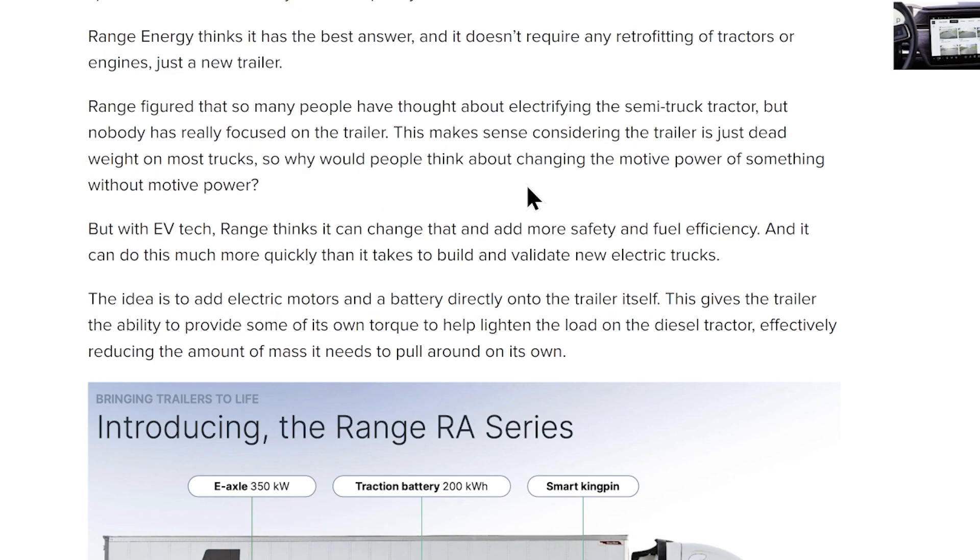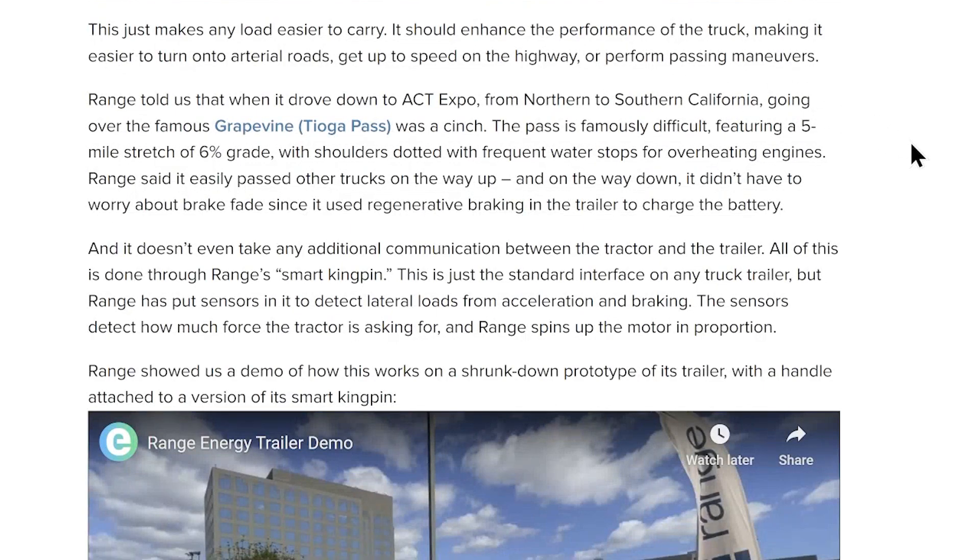Why would people think about changing the mode of power of something without a mode of power? But with electric vehicle tech, Range thinks they can change that and add more safety and fuel efficiency. And it can do this much more quickly than it takes to build and validate new electric trucks. The idea is to add electric motors and a battery directly onto the trailer itself. This gives the trailer the ability to provide some of its own torque to help lighten the load on the diesel tractor, effectively reducing the amount of mass it needs to pull around on its own.